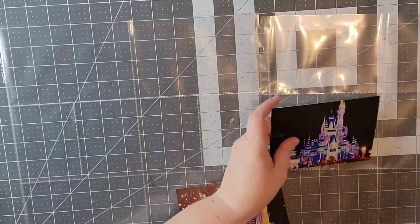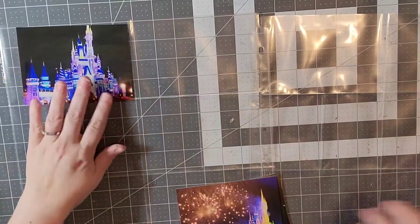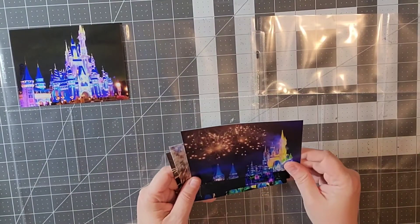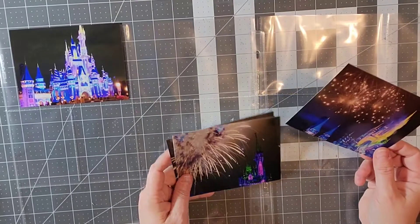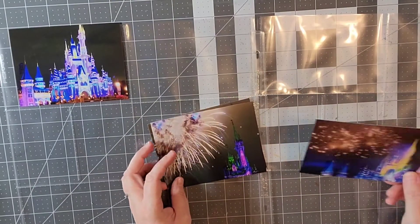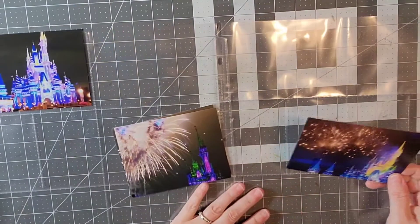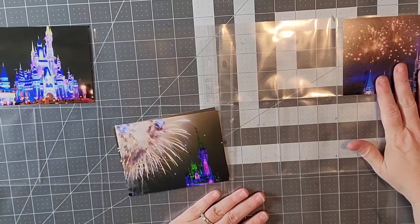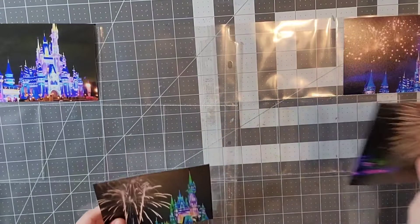Because my photos are not true 4x6 I did cut out 4x6 cardstock to put behind them. My photos I got from Amazon for photo processing and they're not a true 4x6, which initially I didn't think I would mind, but when I'm doing Project Life I kind of mind.